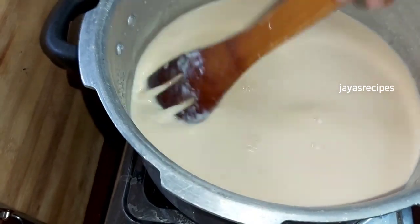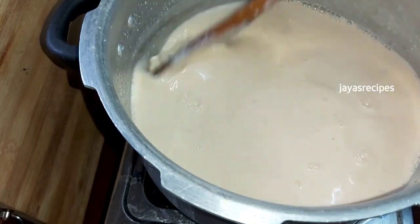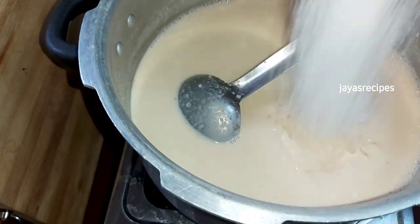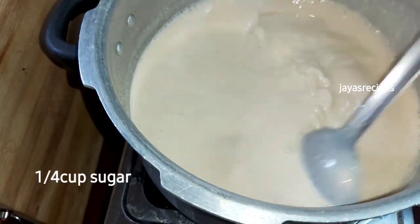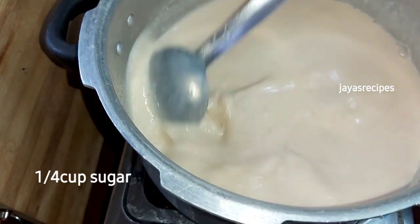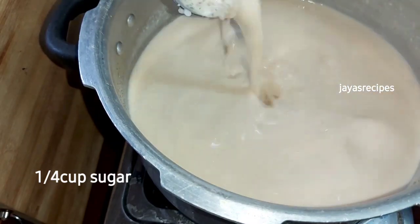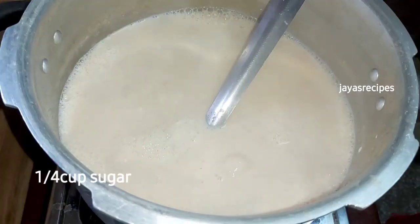We are going to have a nice taste. The taste is made by the pan through slow cooking.